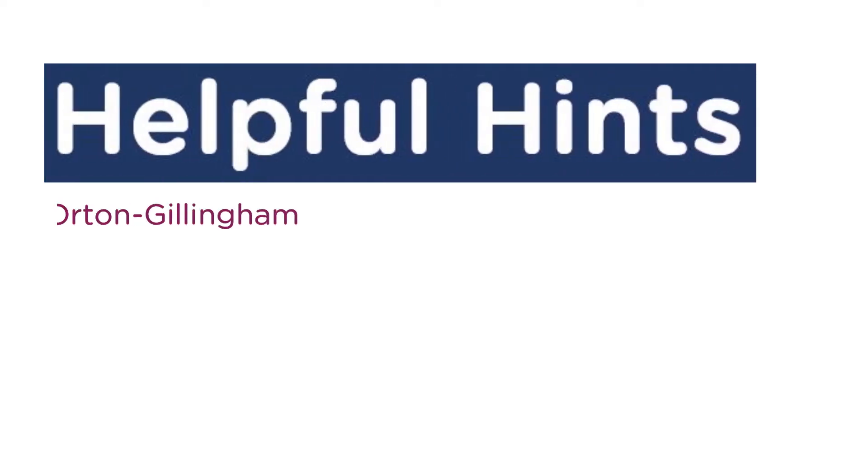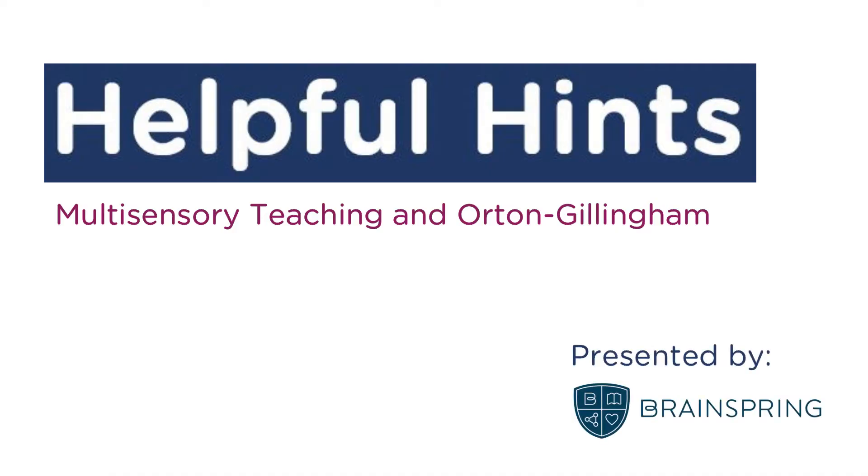Multisensory teaching! Let's talk about it! Multisensory teaching is teaching using multiple senses — your sight, your taste, your smell, your hearing, and your touch.